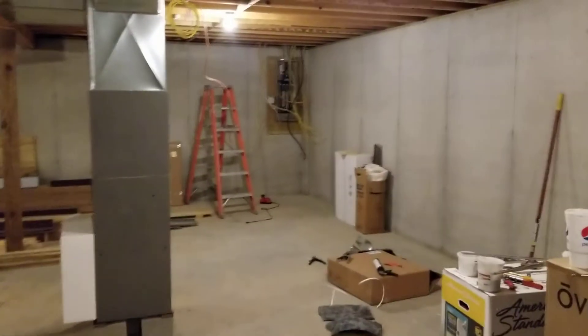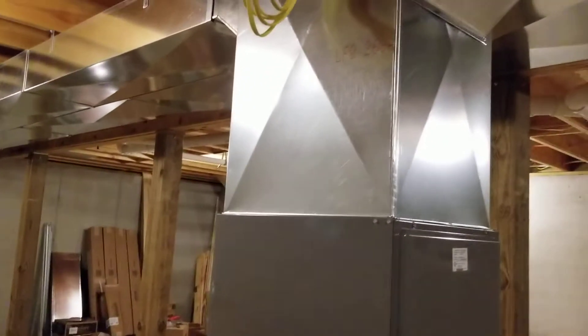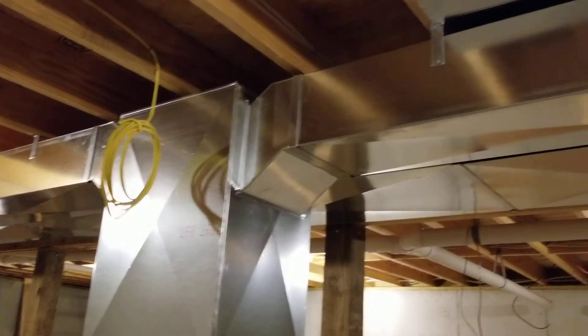Cut it up on eight-inch blocks, got some anti-vibration pads. There's actually no sump pump in here, so I figured I'd better get it up off the floor a little ways. You guys know how the control boards are in these new furnaces — they are really, really low. I don't know why they do that.